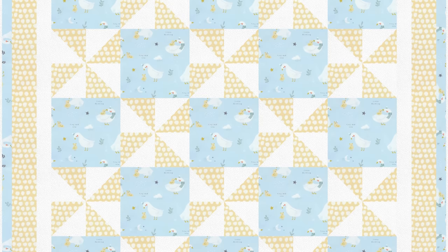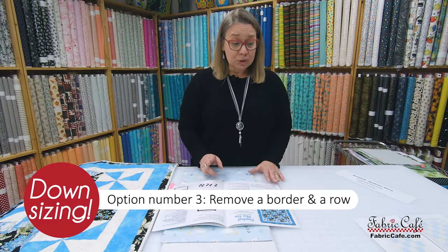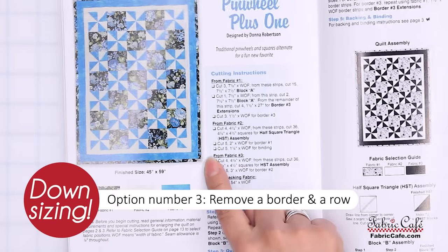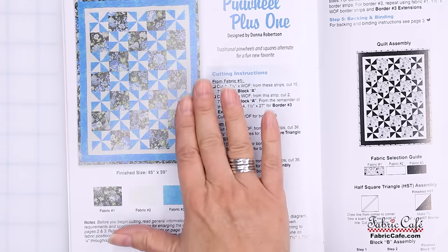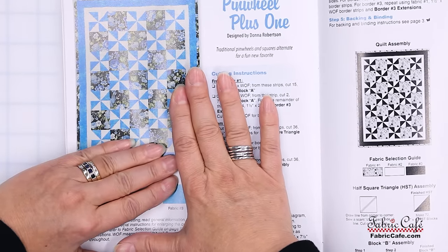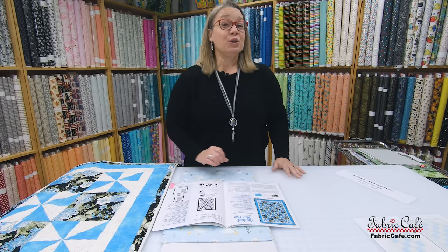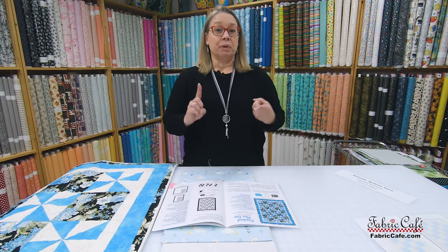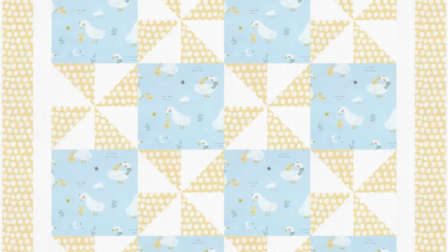To downsize Pinwheel Plus One, we combine both methods: first, lose the outside border — border number three. Then also remove a row on the right and a row on the bottom, leaving four blocks across and six blocks down. The new size is 36 by 50 inches. As you can see in the on-screen image, it still looks darling because you still have that border, with slightly fewer blocks on the interior — the perfect size.